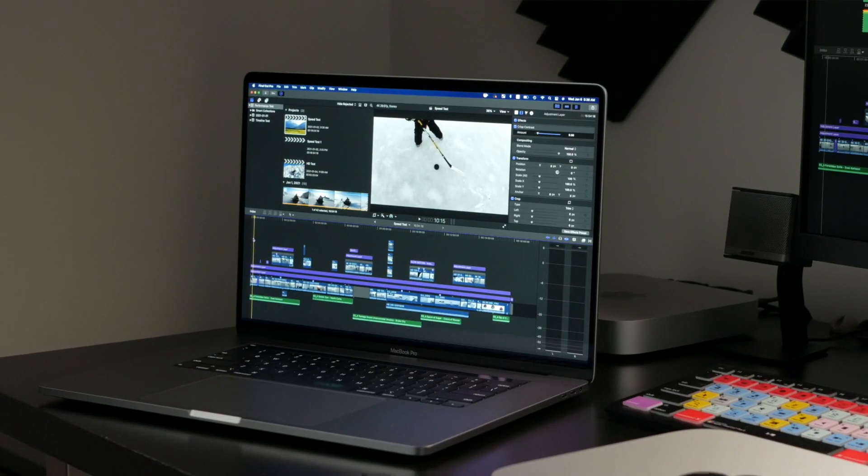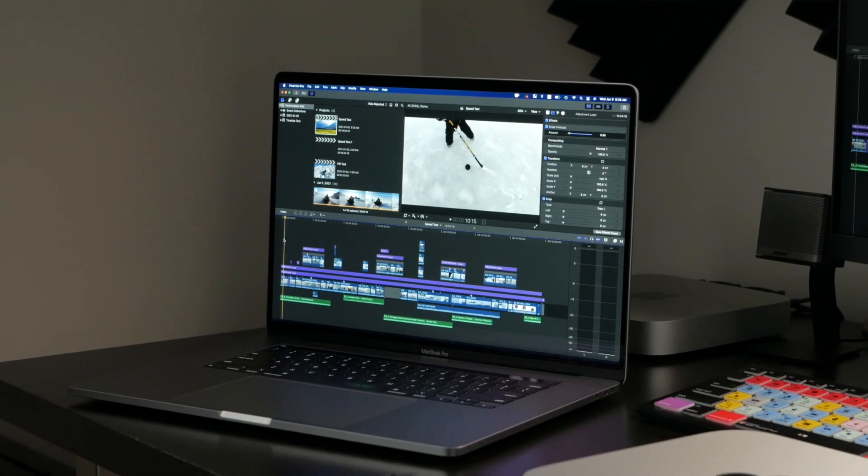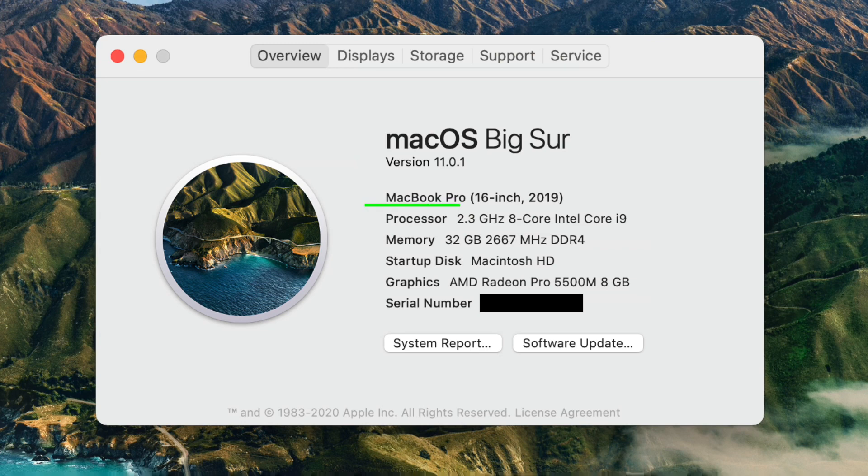Next up is the 2019 16-inch MacBook Pro. This does come with a few upgrades, including the 2.3 gigahertz 8-core Intel i9 processor, 32 gigabytes of RAM, 1 terabyte solid state drive, and the 8 gigabyte AMD graphics card. When I bought this last year, this cost me just over $3,000 US dollars.